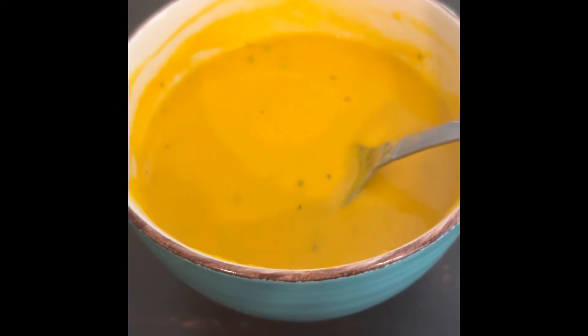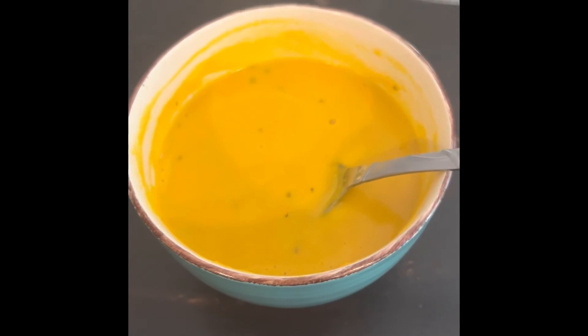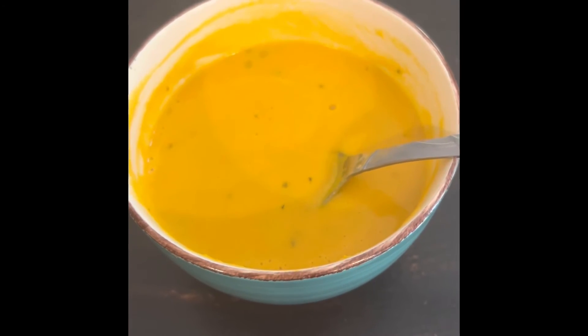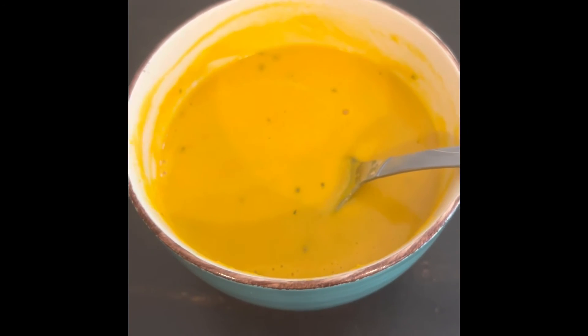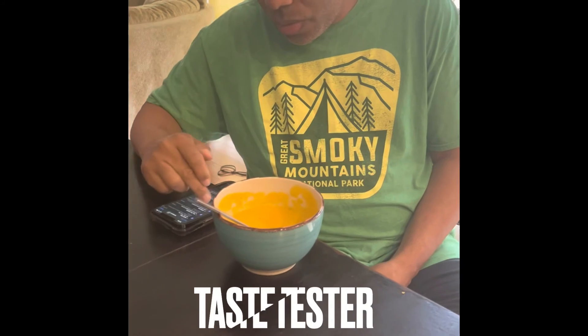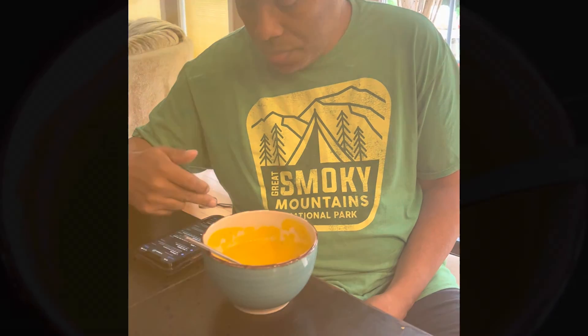I've got a whole bowl full of it, so we're going to be eating some over the next couple of days — if not today, then two days from now. I don't eat a lot of leftovers. Richard, how does my soup taste? Tastes delicious! Oh, thank you!